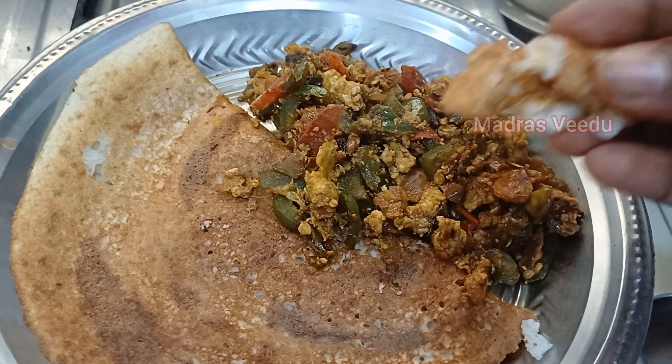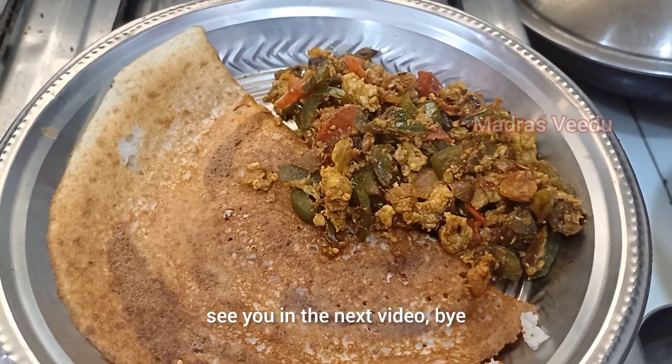This is your breakfast. Thank you friends, see our next video. Bye!